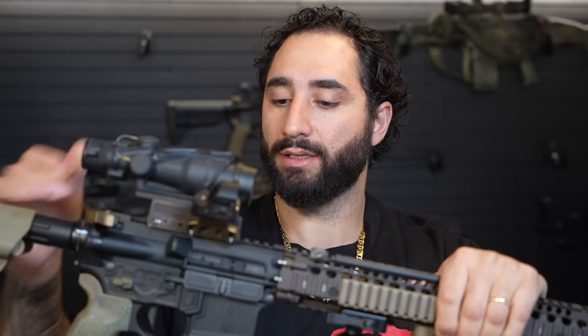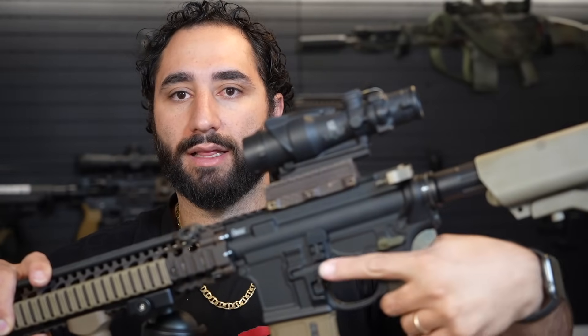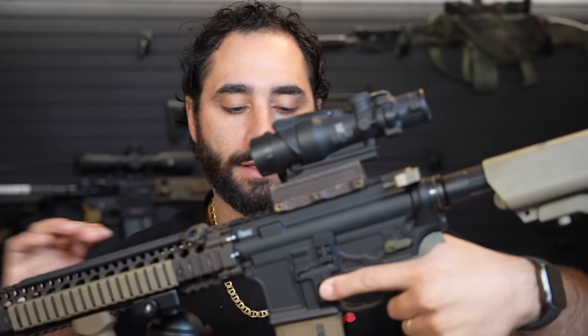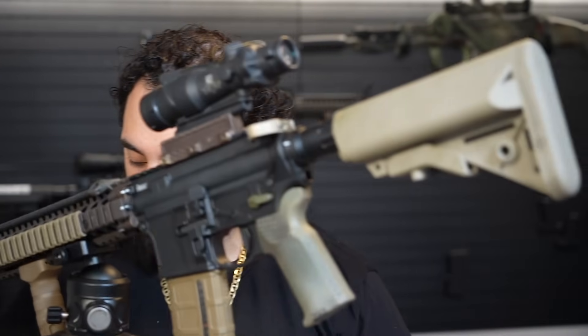There's no reason not to have ambidextrous controls and they do help quite a bit. This one also has a little magazine release on the other side of the gun. It's protected pretty well, so you won't need to worry too much about it getting hit accidentally. When you're carrying kit or it's leaning up against your body armor, you don't have to worry too much. Ambidextrous lowers are nice to have and I think it's going to be the standard moving forward.